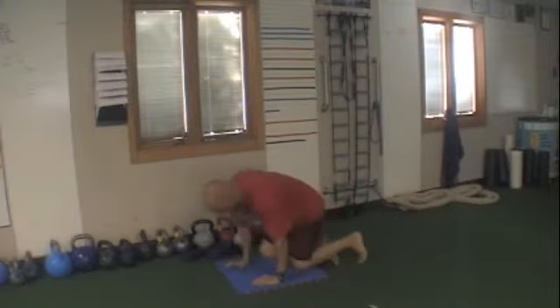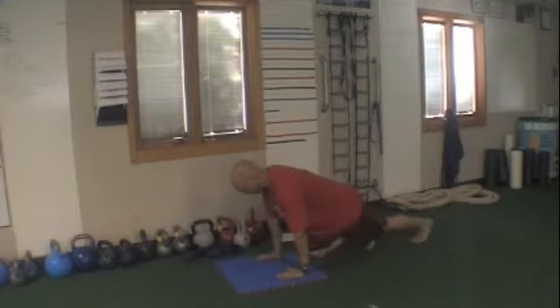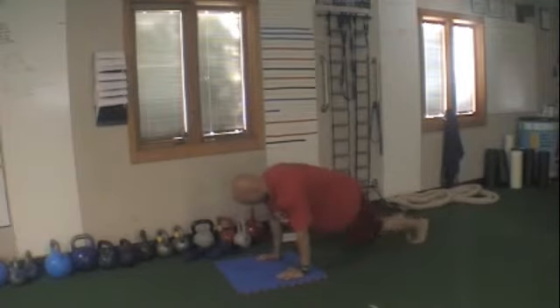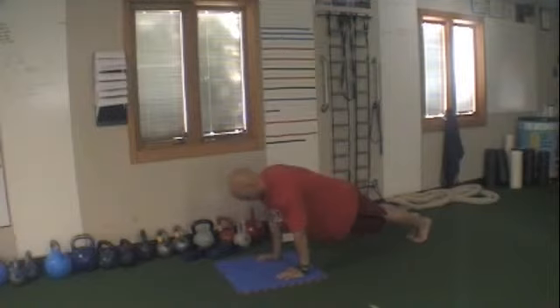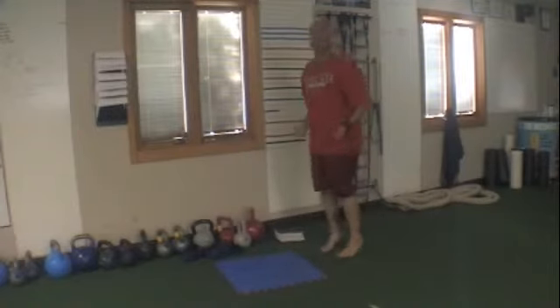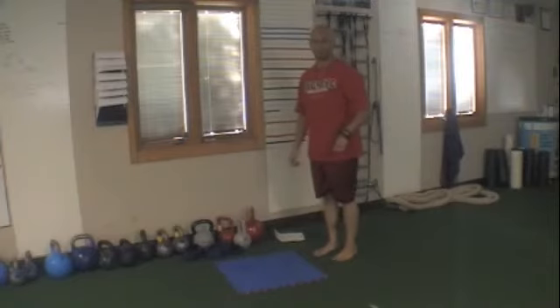Last one, round ten — mountain climber. Hands right under the shoulders, drive it up, back and forth. March it if it's too tough. Hold if that's too tough. You can also come up and do poker jumps or big jump rope.